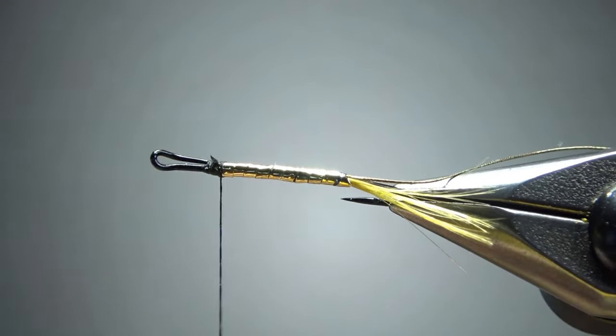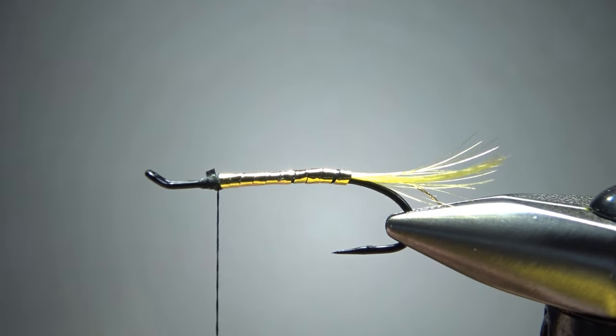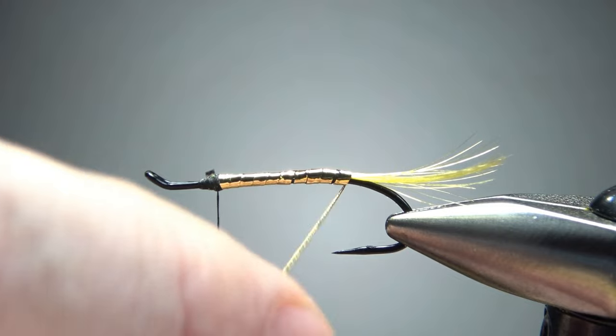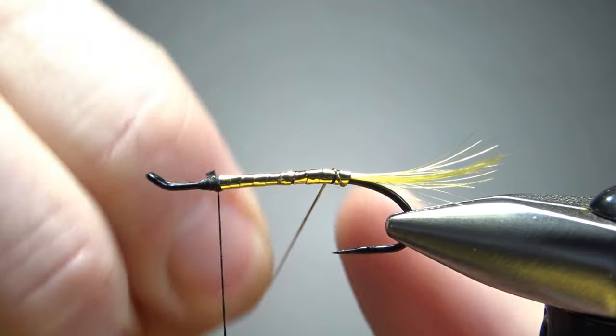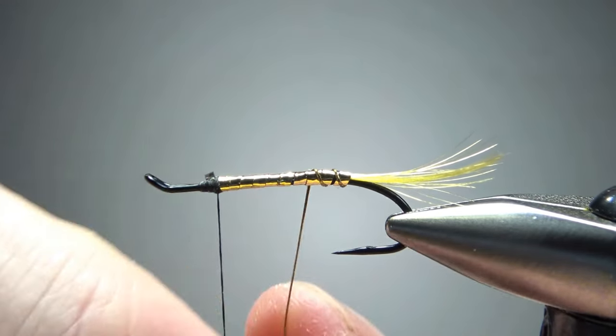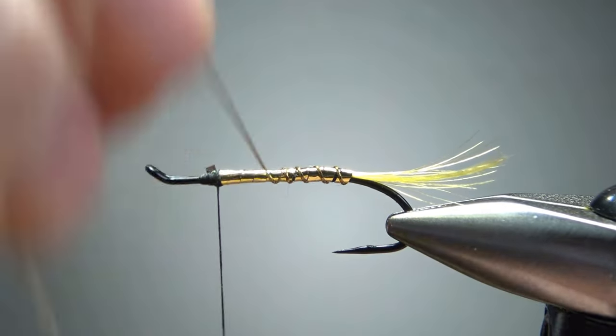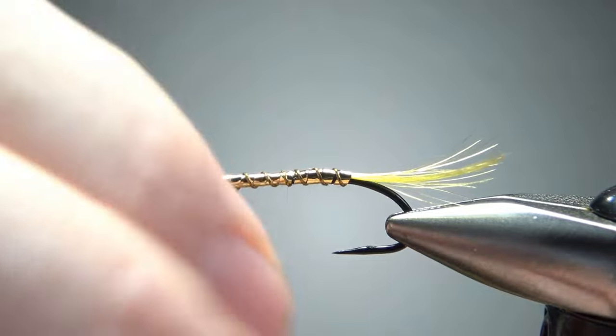I didn't really close that gap up too much, so I'm going to put a couple wraps over it right here. I'll leave my thread a little bit forward of the eye because we do have two components up front. Now let's go ahead and wrap this body, one turn right in front of the other — you don't really need to worry about overlapping them. When you're happy enough with that body, let's wrap the rib; I'm going to counter-wrap this, maybe five or six turns on this size hook.